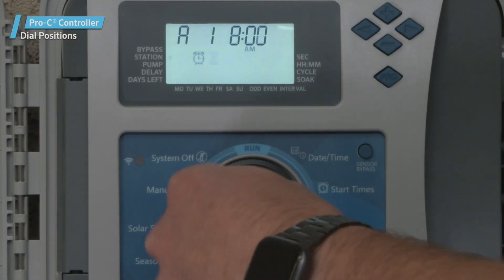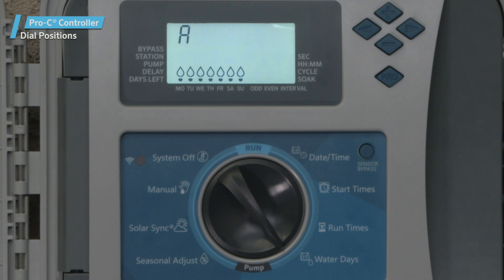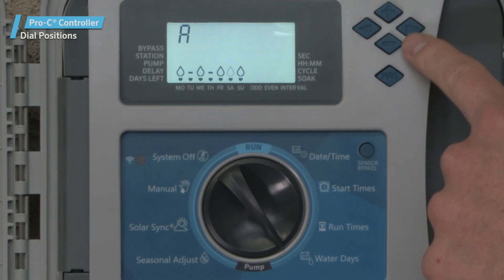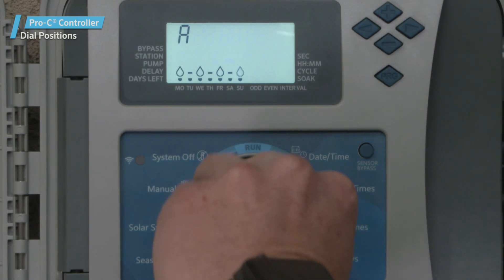The Water Days dial position. This dial position allows you to set individual days to water. If desired, you can select an odd, even, or interval day watering schedule.